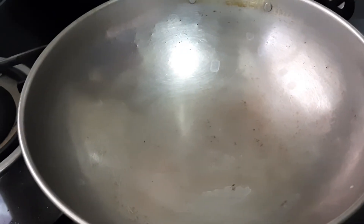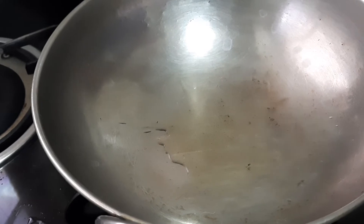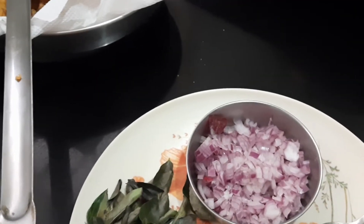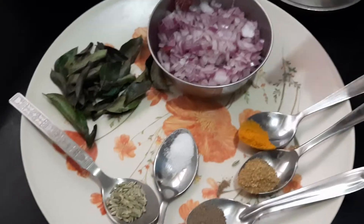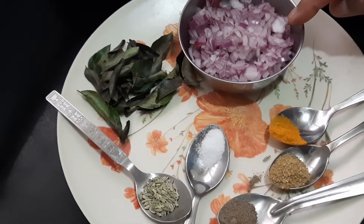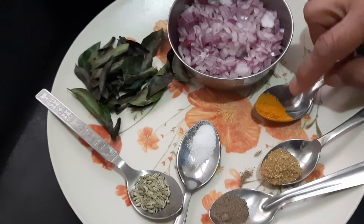Now for the third step, we'll keep the pan. Once it becomes hot, we will be adding two tablespoons of oil. Once it becomes hot, we'll add the ingredients. For the third step, I have taken fennel seeds — half a teaspoon — and curry leaves — one string.